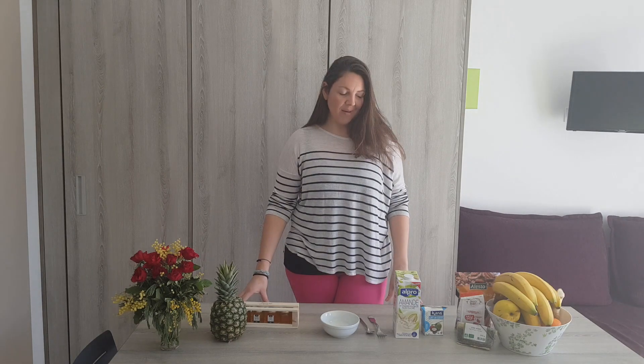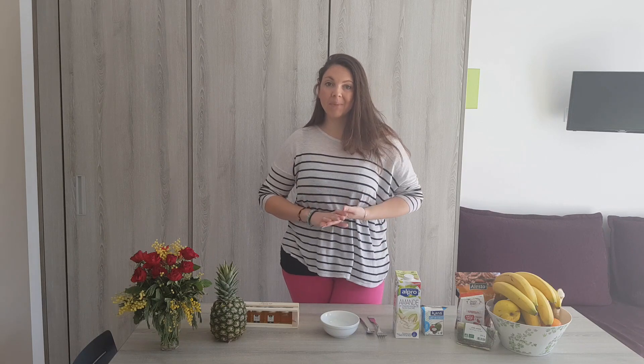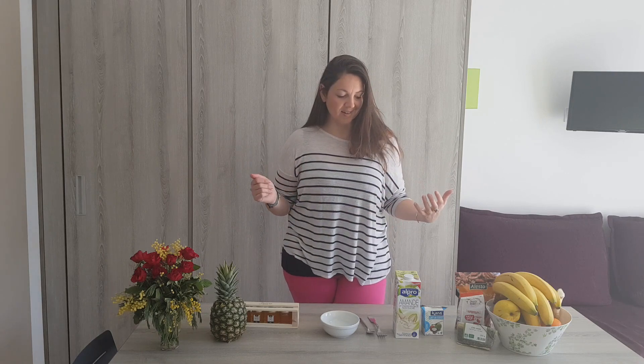I'm going to present what you're going to need, but before we get started I'd like to remind you that eating should be a pleasure. Please put in your body things that you like and things that will nourish you to live your best healthy life.